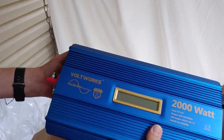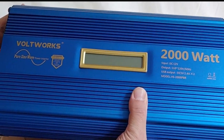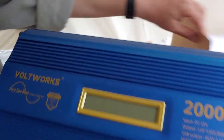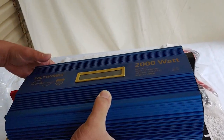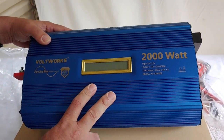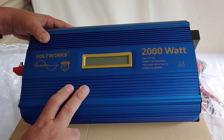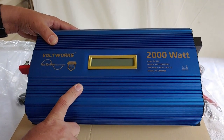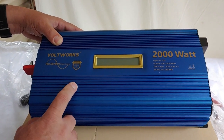Let's take it out and see what we have. Pure sine wave, 2,000 watt. Just for a quick piece of information, as most people who watch my channel know, I like modified sine waves for the price much more than pure sine waves. But in this case, I have some devices I'm going to want to run that are very sensitive, so I am going to do a pure sine wave. But in most cases, a modified sine wave will be sufficient.